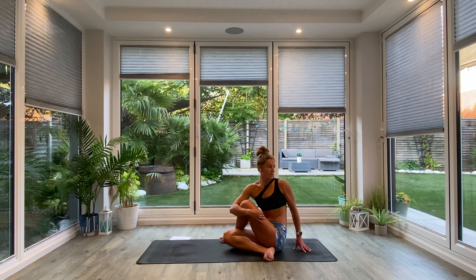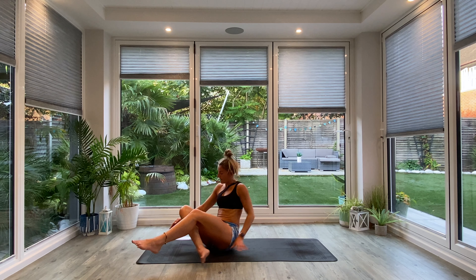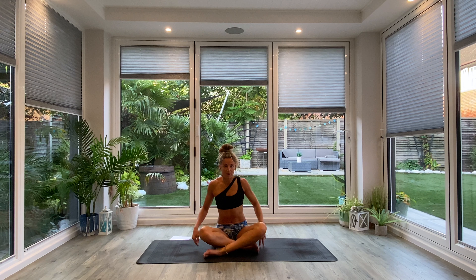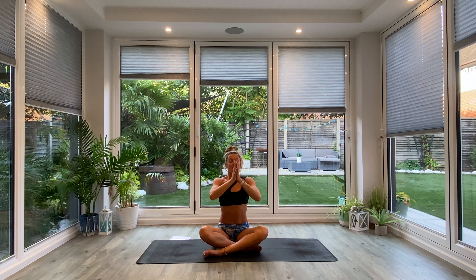And then just gently come to still. Take a nice deep breath in through the nose. Exhale out through the mouth. Take a moment to acknowledge how your body feels, acknowledge your practice, acknowledge the present. Then whenever you're ready, slowly make your way all the way up to seated, finding yourself in the centre of your mat for the final time. We'll take a nice deep inhale as we lift the hands up above the head, palms together at the top. And as you exhale, bringing the hands to the forehead — kind thoughts. To the lips — kind words. To the heart — kind feelings. Namaste.